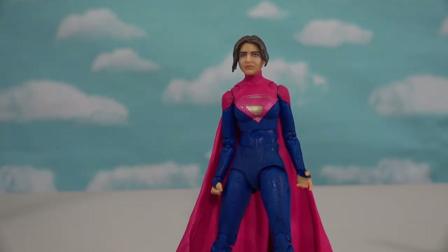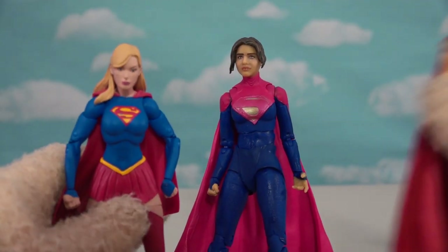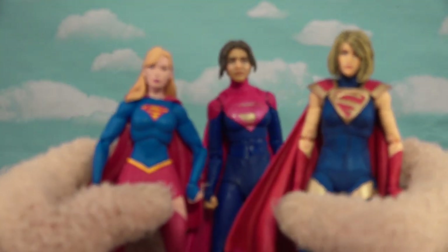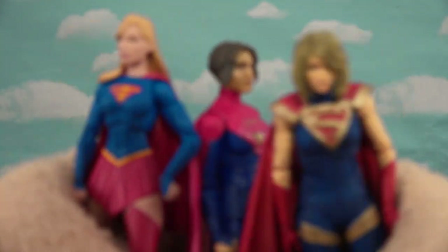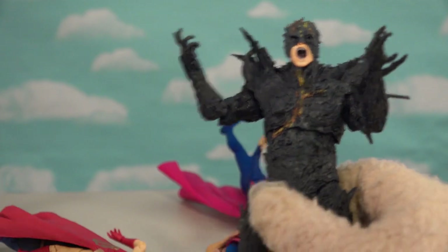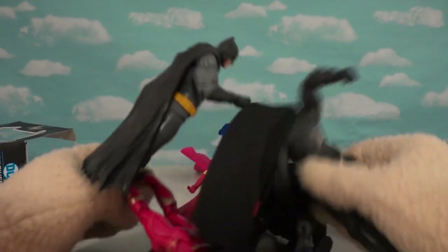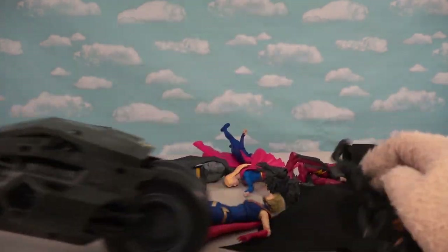If you want to go with the multiverse aspect, McFarlane Toys has made a bunch of Supergirls in the past. Who knows what the new multiverse holds after the Dark Flash comes in — all the Flashes, Batmans, and Supergirls piling on to take down the Dark Flash, with the Batcycle going boom and destroying everybody.